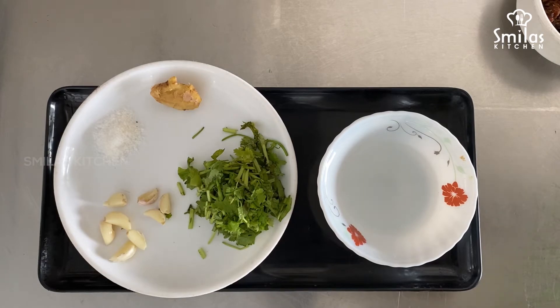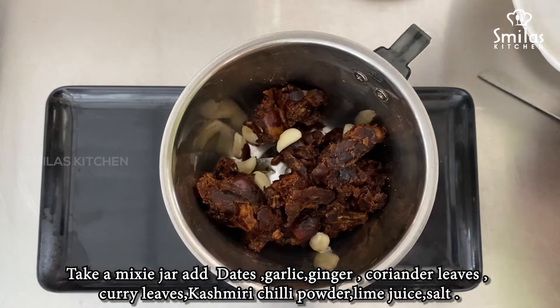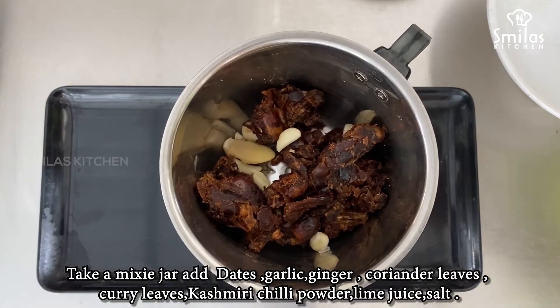1 mixing bowl. 1 tablespoon of rice. 1 garlic. 1 ginger.